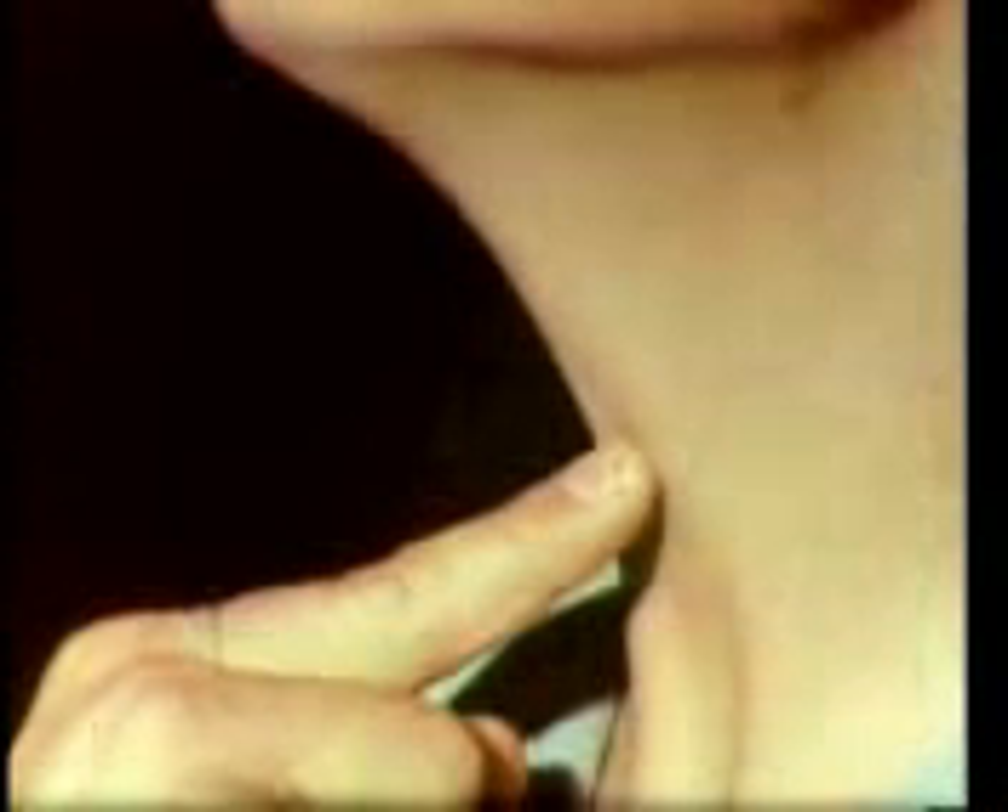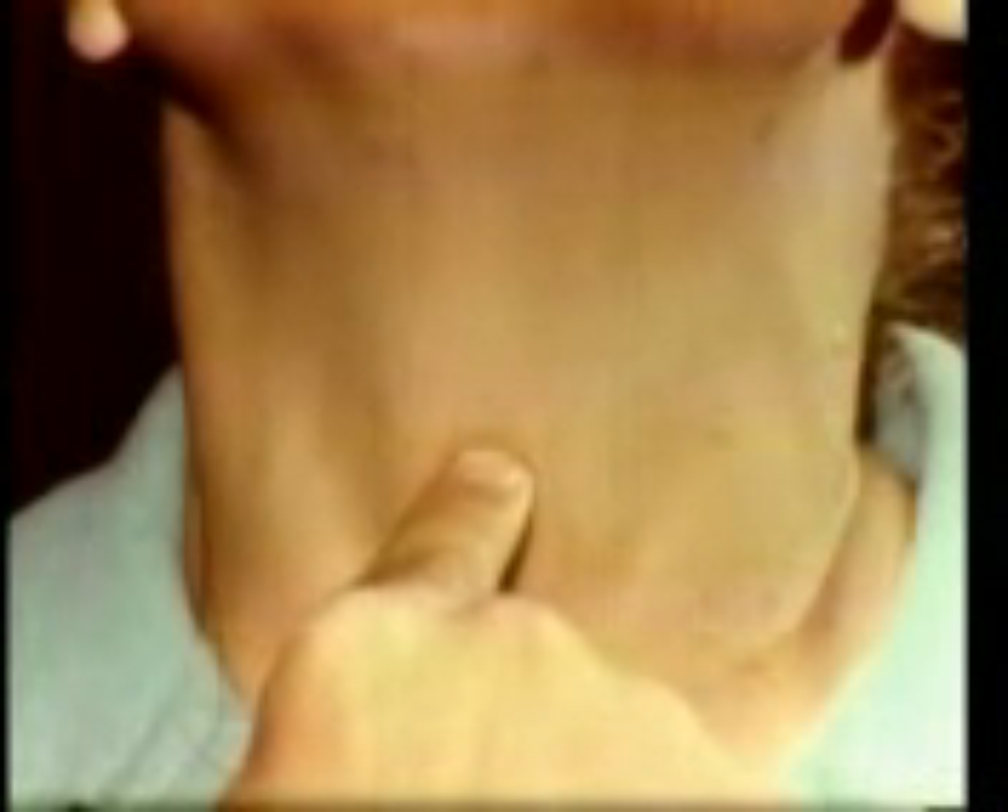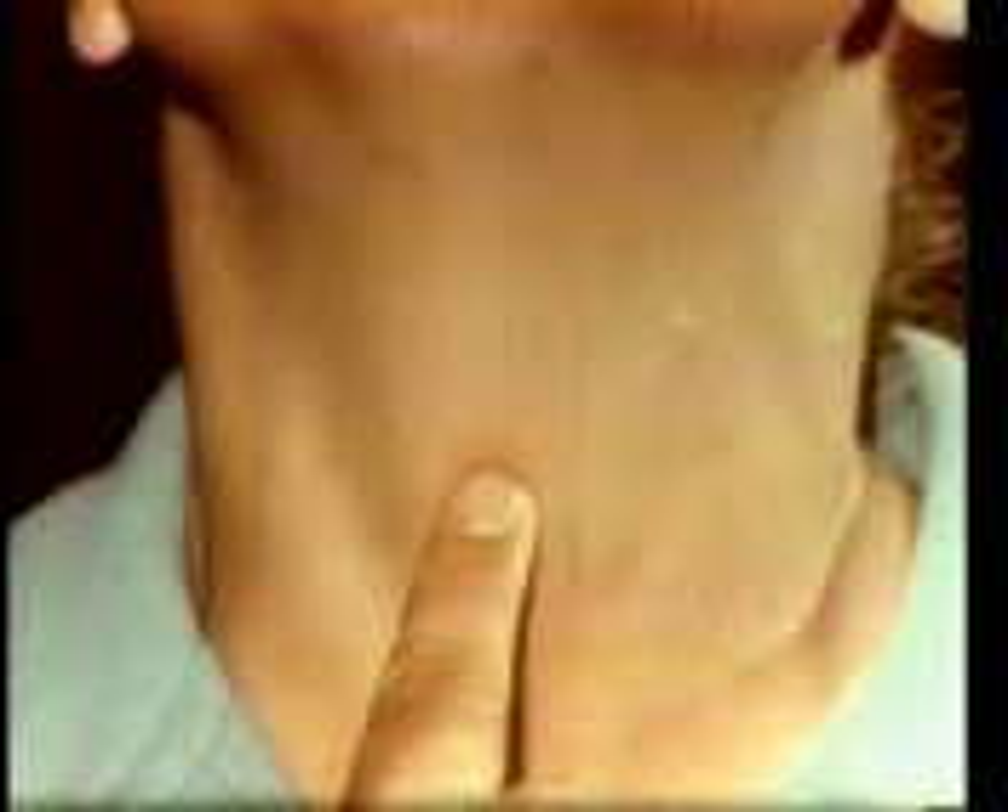In women and children, the thyroid cartilage is often small and difficult to identify. The best landmark on women and children is the cricoid cartilage, which is usually more prominent. Find the cricoid cartilage by starting low in the neck and running your finger up the midline until you feel the firm and prominent cricoid cartilage. Remember that the cricothyroid membrane is just above this hard ring and below the Adam's apple.